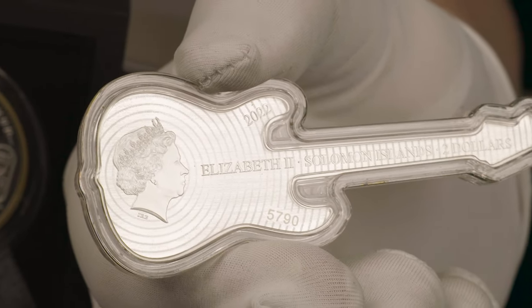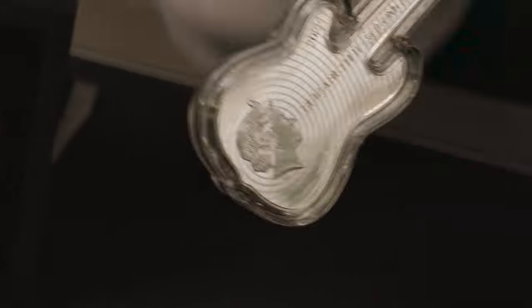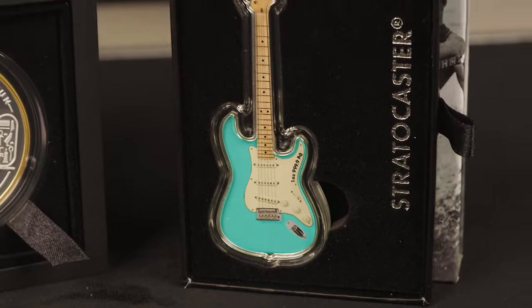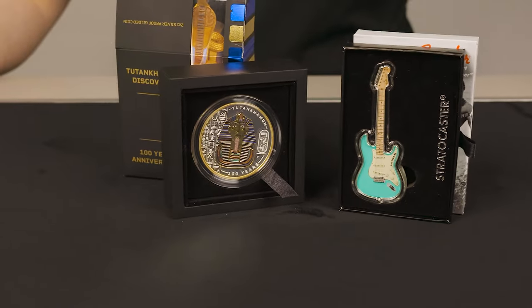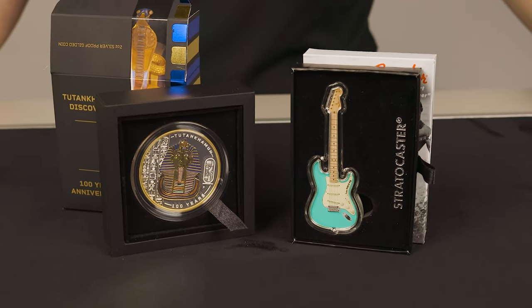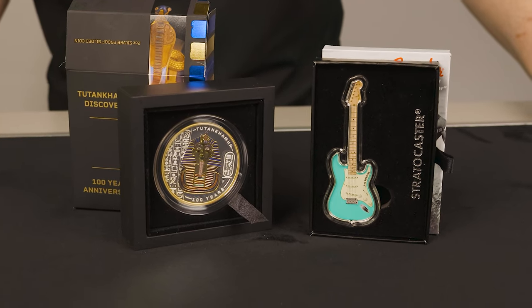Both coins feature an incredible amount of detail and look absolutely amazing. PAMP and the Perth Mint continue to excel at producing unique and interesting coins. For those looking to celebrate Tutankhamen's Tomb Discovery, or add to the ever-expanding guitar collection, these are now available for purchase both in-store and on our website at swanbullion.com. Links will be listed below. As always, many thanks for watching. Feel free to subscribe and comment your thoughts, and we'll see you guys in the next video.